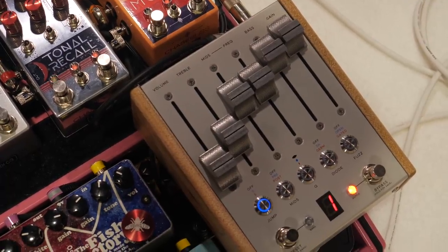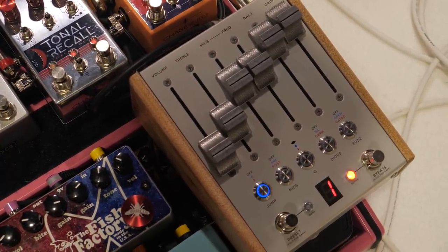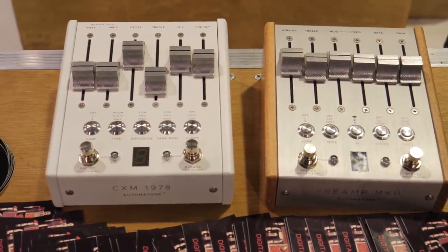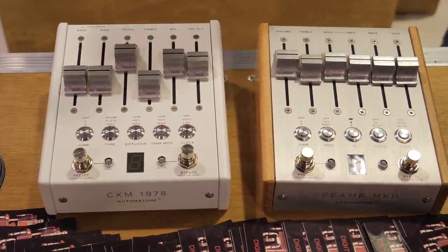How did that collaboration come about? Did you guys know that you wanted to do something together and then you came up with the concept? Well, we've been talking about collaborating for probably four years. We had all these different ideas, but then once the Automatone — once we gave that the NAMM show last year — Terry was just like, are you thinking what I'm thinking? And he showed me one of the old pictures of the reverb and I'm like, dude, we have to do that.